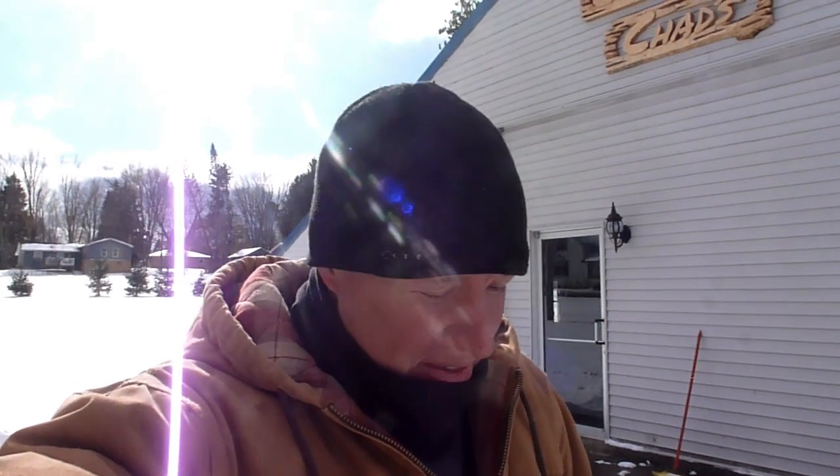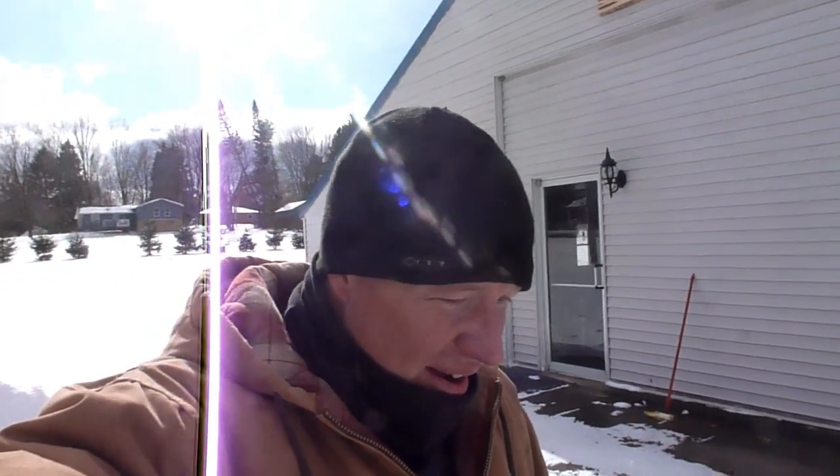It looks like winter is here — ready or not. I guess it came a little early. I hope I didn't bring down the snow from the UP by moving. Up in paradise where I was from, I heard they got about two feet. I'm glad we don't have that, so that's something good to be thankful for.